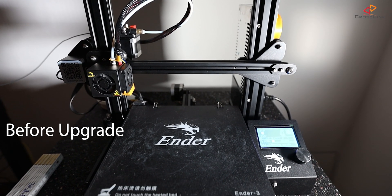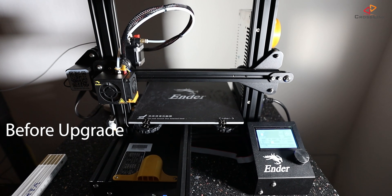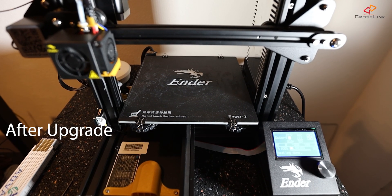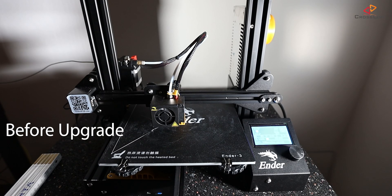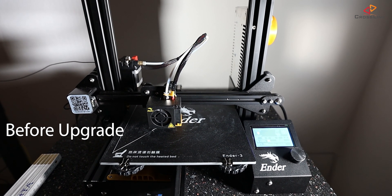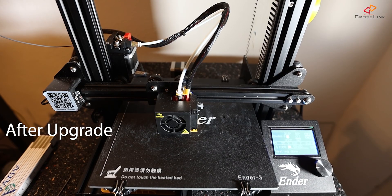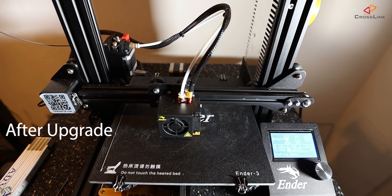Let's listen first to the homing sequence before, and now after the upgrade. Now let's listen to how printing the first layer sounds before, and after the upgrade. Just my personal perception — I would say the motor noise is almost gone completely and the printer sound overall is much more pleasing to your ears. The loudest part left on this printer are the fans.